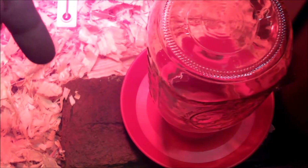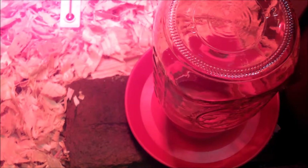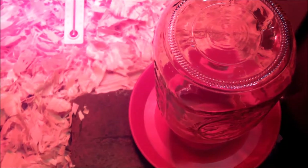I have the chicken waterer up on top of a brick — the brick is for stability, and also because chickens make their water very dirty, so raising it a little bit helps keep shavings and chicken poop out of it. You'll want to change the water at least two times a day, or even more often if you can.